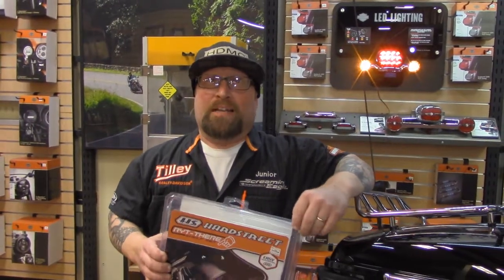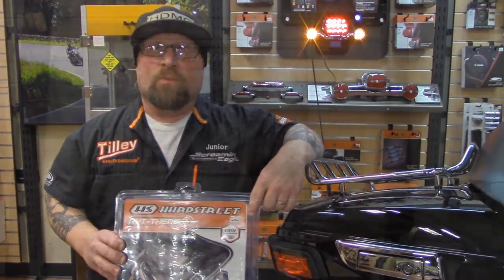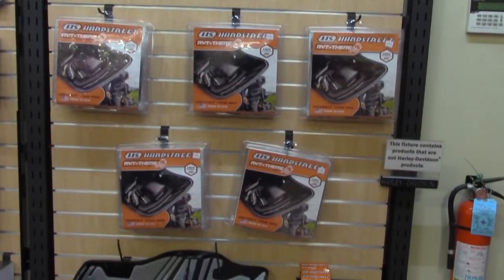Once again, I hope everybody enjoyed the video for the week. This is the Hard Street saddlebag insert — they're $149.95, we have them in stock, and we have them in black and gray. Come by and see us at Tilly Harley-Davidson of Salisbury. This is Junior, and I ride with Tilly.